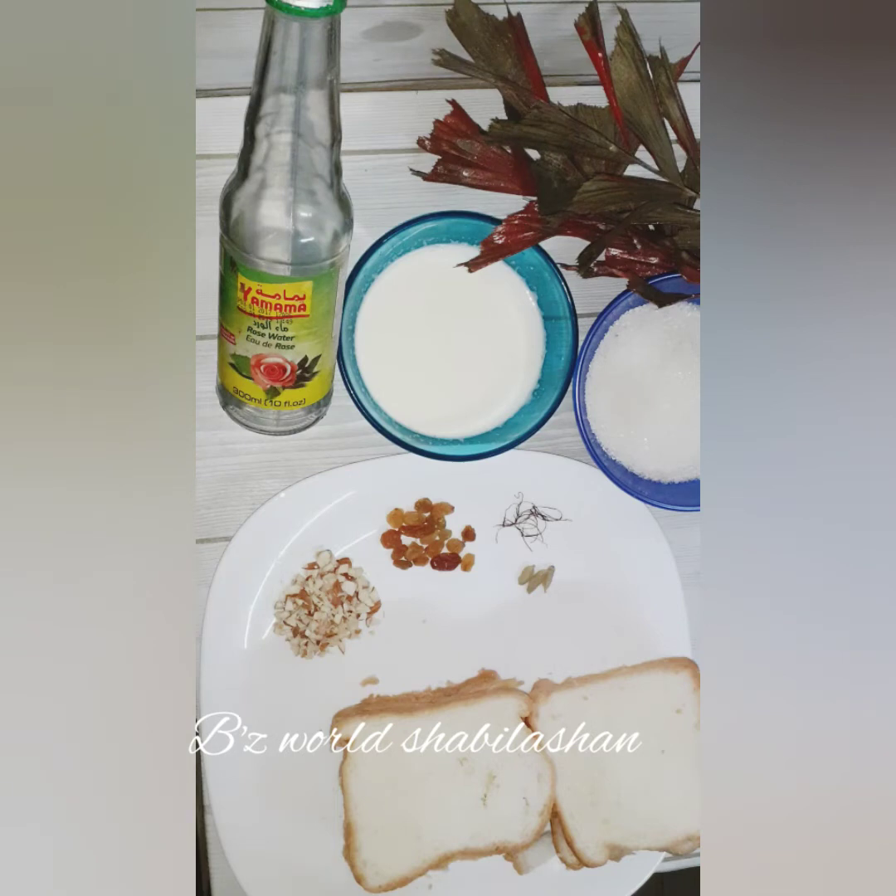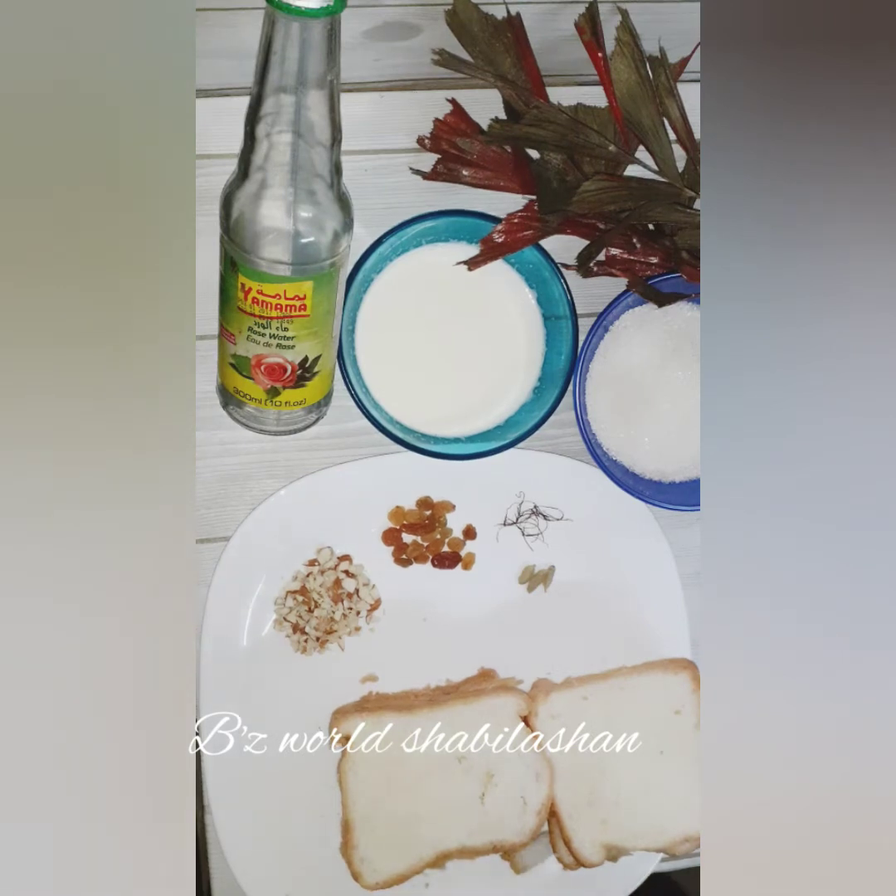I am going to use 9 slices of bread. I am going to add a little milk, sugar syrup, water, rose water, nuts, and saffron — about 2-3 cups.